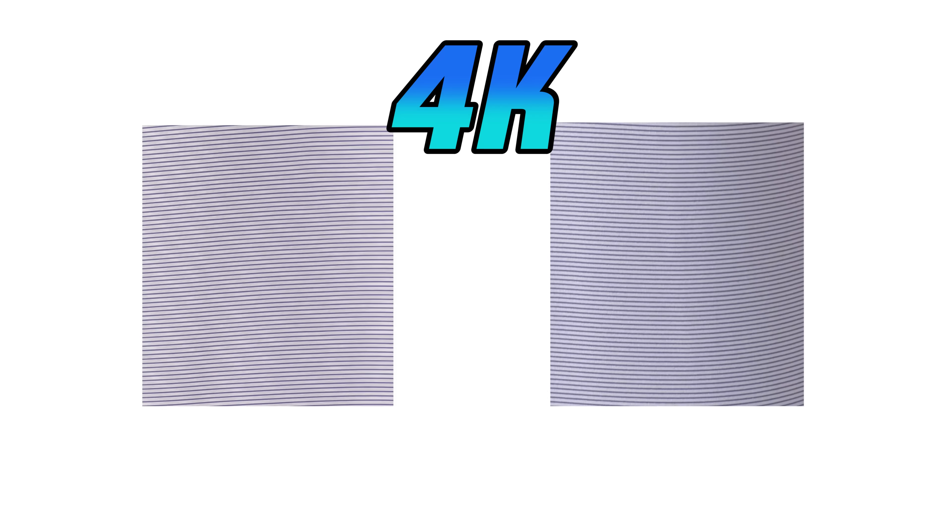Moray is a splotchy artifact that sometimes shows up on recorded video. I have an excellent lined shirt that is wonderful at detecting a camera's moray performance. In a very interesting 4K comparison, the camera on the left shows strong moray, while the camera on the right shows a minimal amount.